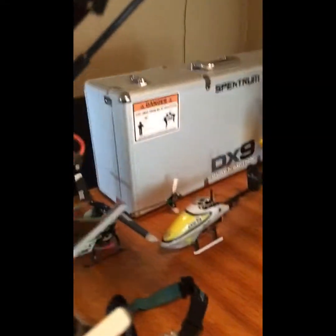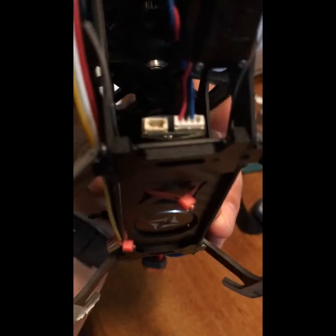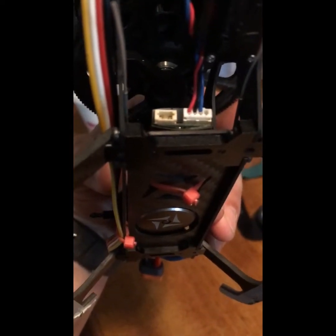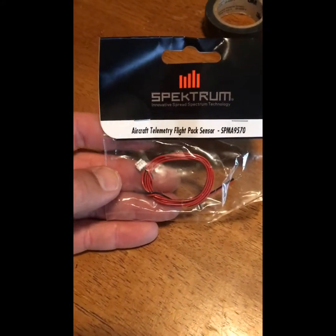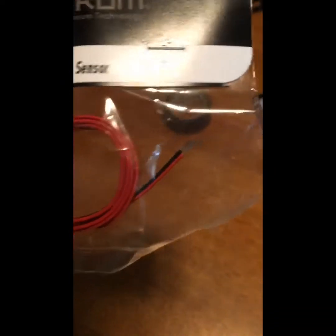The Blade Fusion 360 comes with a telemetry unit, which is interesting, but you can see that empty port on the left side — that's for the battery sensor. Anyone interested in telemetry is mostly going to be looking for battery sensor data. If you want the battery sensor, you have to buy this lead separately, which they call a sensor but it really just seems to be a plug with two wires on it.